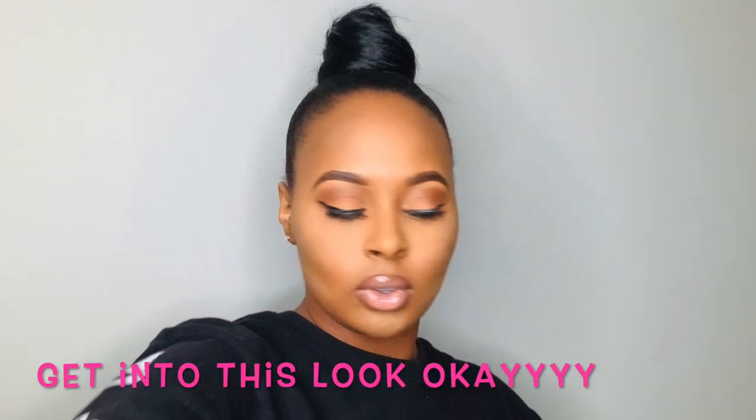Thank you all for coming to my channel and watching this video. If you are new, please make sure you subscribe, thumbs up this video, and share with a friend. Tell me what you all think about this look in the comments below. Thank you all, peace out, I love y'all.